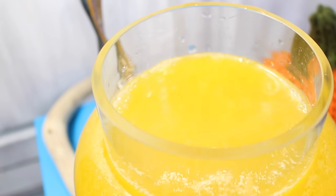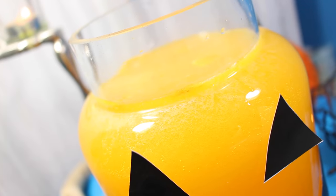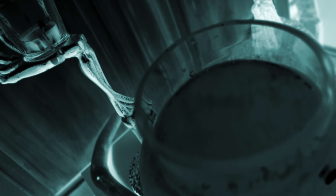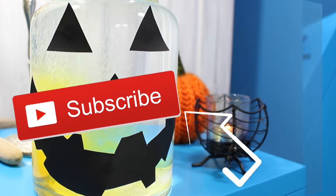I think this is a perfect fun project to make over the Halloween season. It's really inexpensive to make and no harmful chemicals in there at all, so no one's gonna burn any fingers.